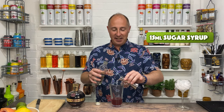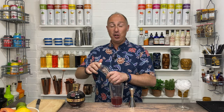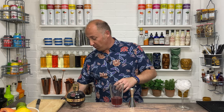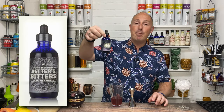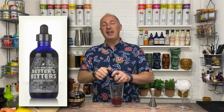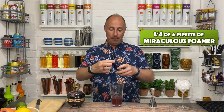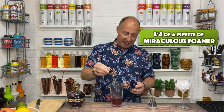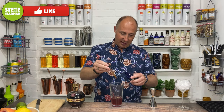Now the final ingredient — it's kind of a sour, so you would normally use egg white. I don't use egg white because I do a lot of events where I'm with vegans, or pregnant women, or anything like that who don't want egg white. So I've got a product called Miss Better's Bitters Miraculous Foamer — it's equivalent to 160 egg whites. Links in the show notes where you can get that. It's absolutely amazing. You just need about a quarter to a third of a pipette. Pop that in there, a little bit more for luck.